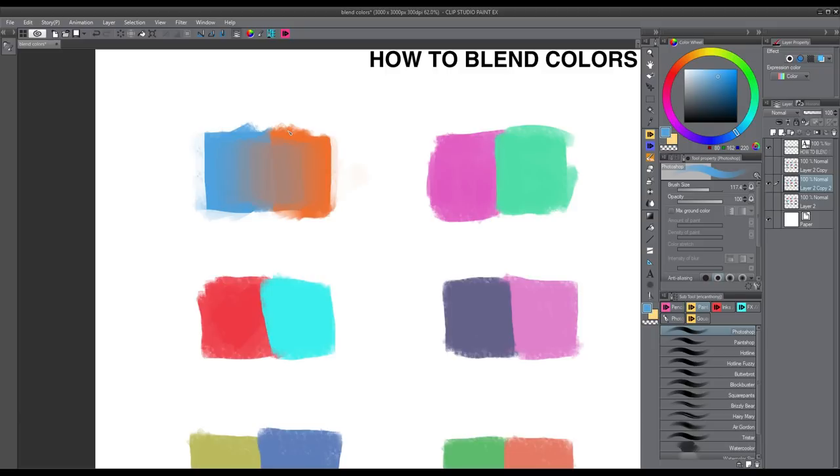That was the first method — the manual method — and I wanted to quickly show it because it's super important to know how it works. Next I want to show you my custom brushes, which you can download in my Gumroad shop. They're cheaper than a burger at McDonald's, but they create super nice effects and textures. They're way easier to use because you don't have to color pick — all you have to do is basically wiggle the pen between the two colors and the rest is done automatically.